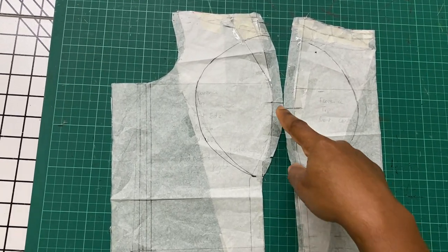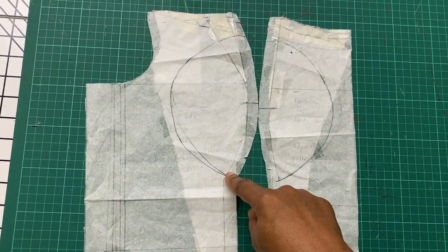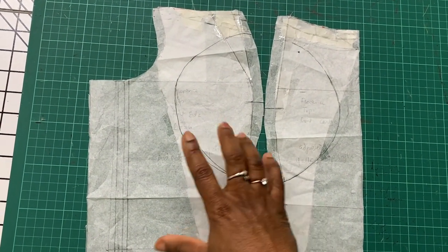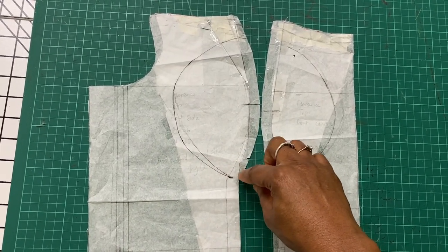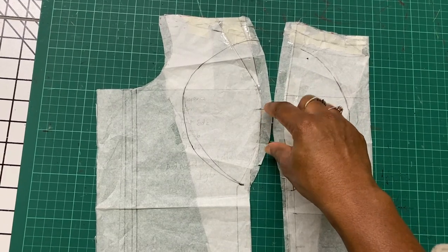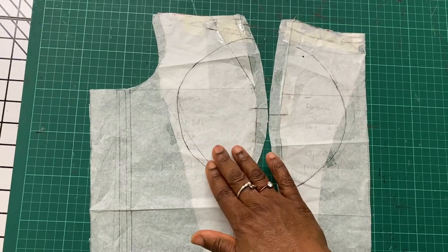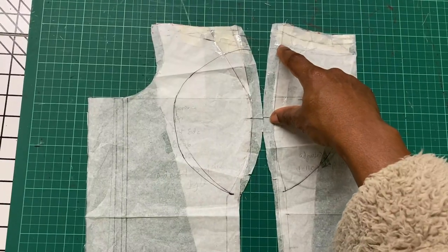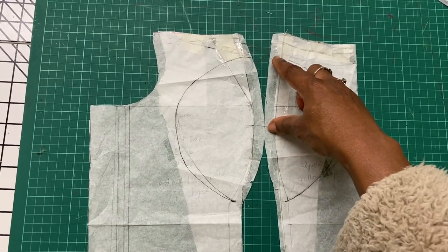On the side front section, I took the distance from the bust point to the under-bust point. On this client it was three and a half inches, so use whatever your own measurement is — it is usually between three to four inches. I took the three and a half inches all the way round, including a half-inch seam allowance, making four inches. On the center front section I took the same distance of four inches.